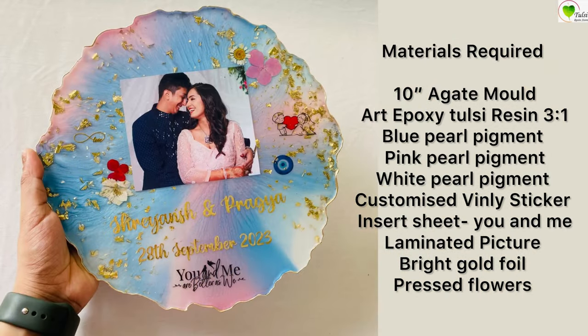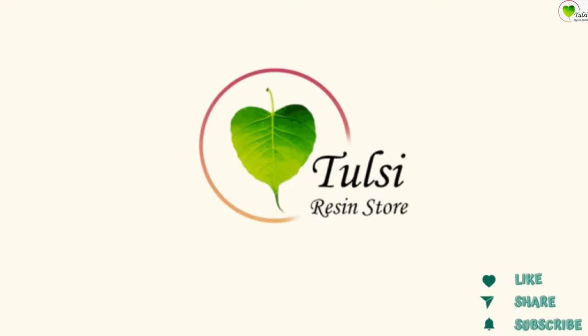Hello everyone, today we will be learning how to create this beautiful photo frame from resin.